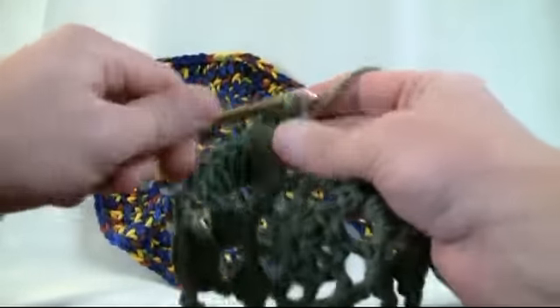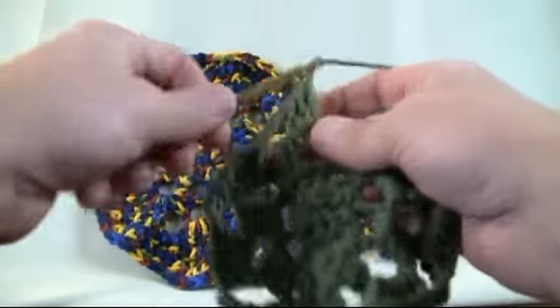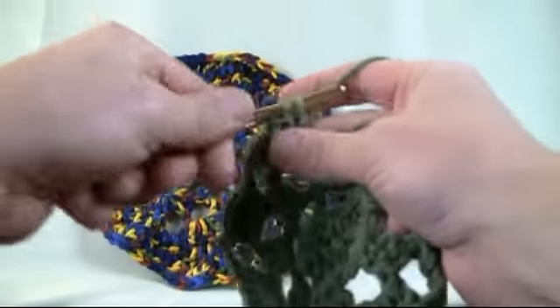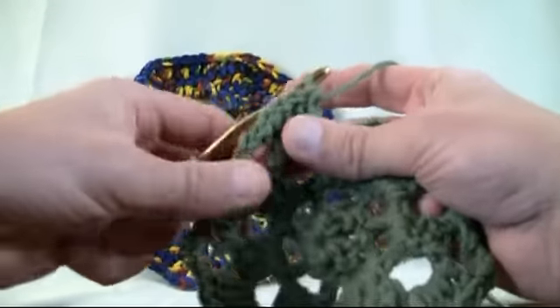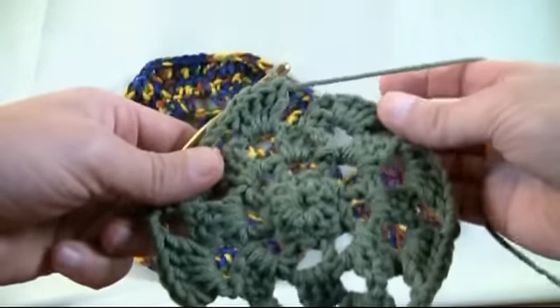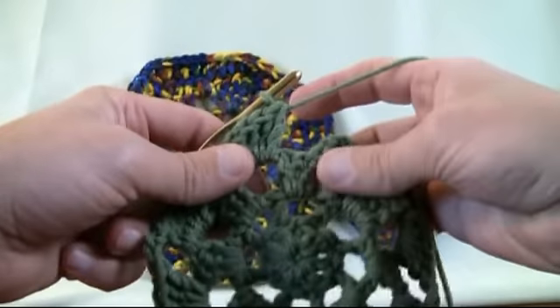We're just gonna continue to do our five in a row on the actual chain area. The five is very critical for your next point because we've actually been working kind of in a circle — it's looking like it's turning hexagonal, but it's the next revolution that you'll truly get it.